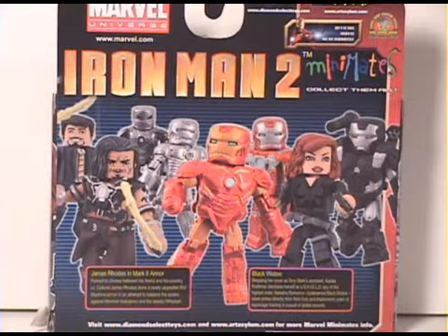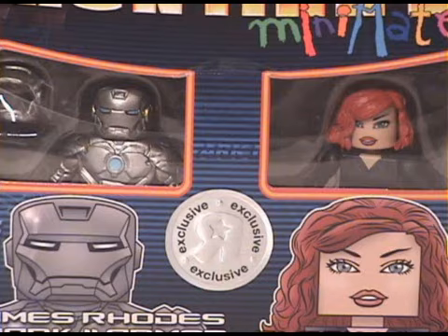Let's take a look at the back. Here's the line of figures from the Iron Man 2 Minimates series: Tony Stark, Whiplash, Mark 1, Mark 2, Mark 3, Mark 5, Black Widow, and War Machine. Before I take them out of the packaging I want to give you a close-up view of the two figures — you can see the graphics of the Mark 2 armor and Black Widow. There's the Toys R Us exclusive logo, and one of the accessories is an open face mask, which is pretty cool.